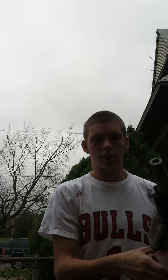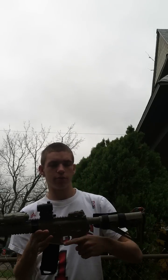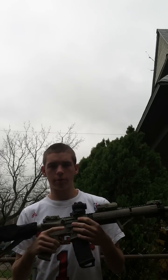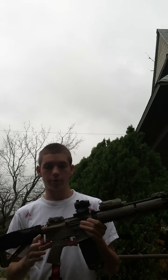Hi guys, what's going on? This is just going to be a quick little video on the BTC Chimera FET. This is my VFC M4 that I have the Chimera in. Right now I have it all programmed how I want it, so I'll go over how I have it programmed real quick.